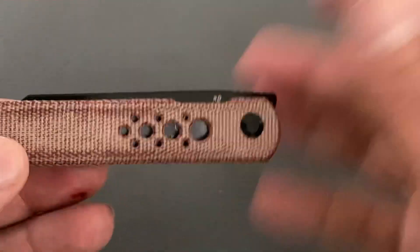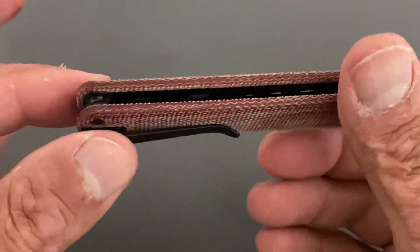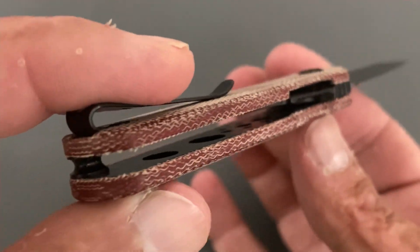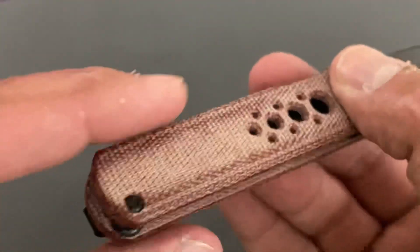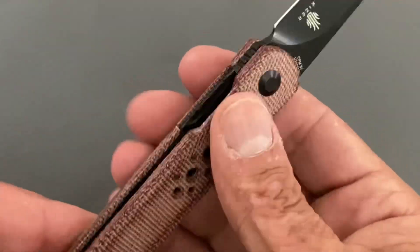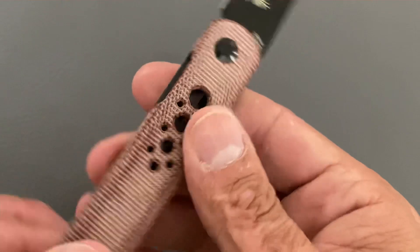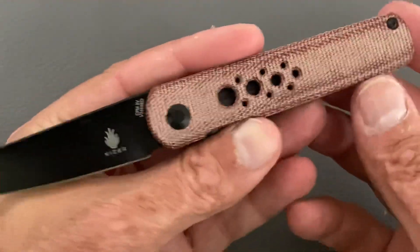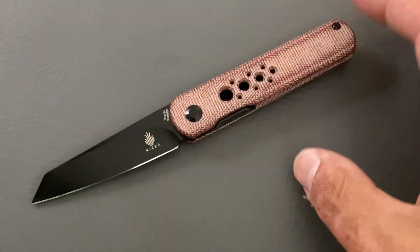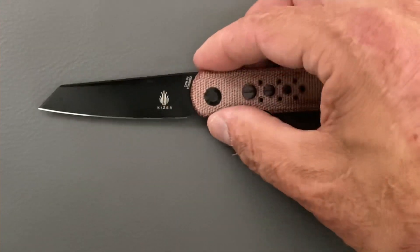The blade might be slightly to the right but I've been testing it and it could have walked a little — it was perfectly centered when I got it. The stainless steel liners have been coated and they're inset into the Micarta. You have one barrel standoff in the back which does just fine. I like the overall aesthetics — I love the little holes in there, I think that looks nice.